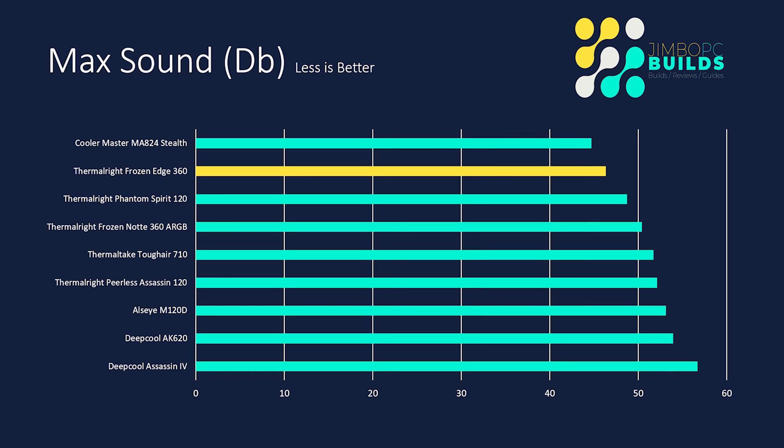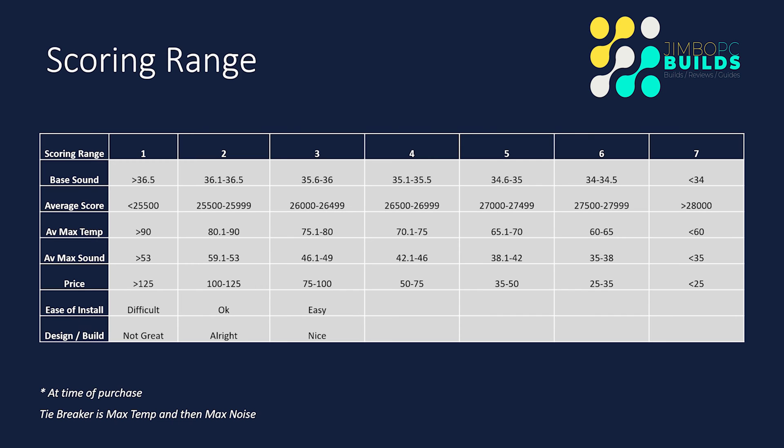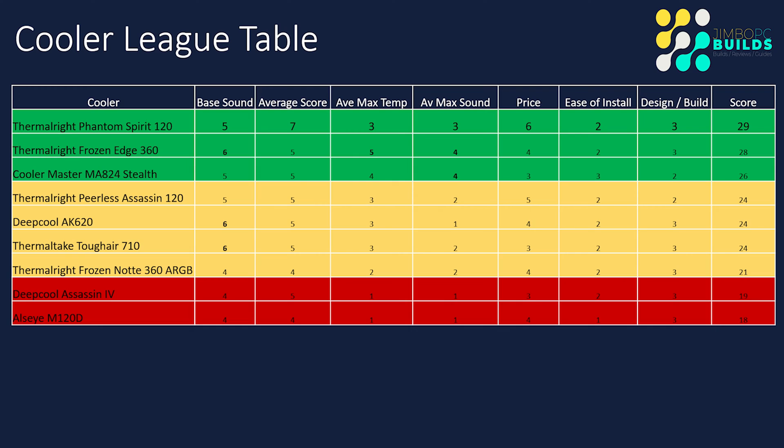The only real difference is that this cooler is $57.90, whereas the Stealth cooler is $100. That gives you an idea of the level of cooling you're getting for the price. From the league table point of view, the Frozen Edge comes in at a very respectable second place with a score of 28, which is only one point behind the Phantom Spirit — an excellent performance.